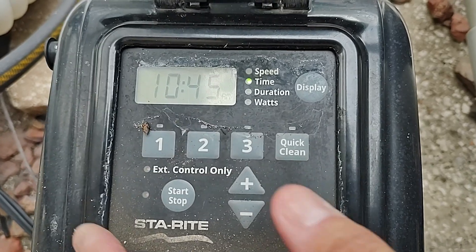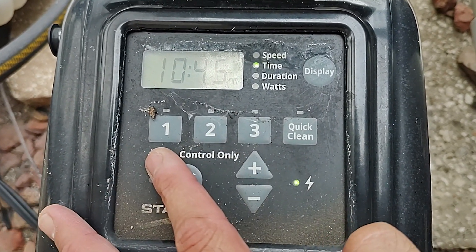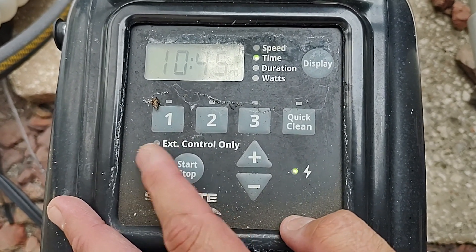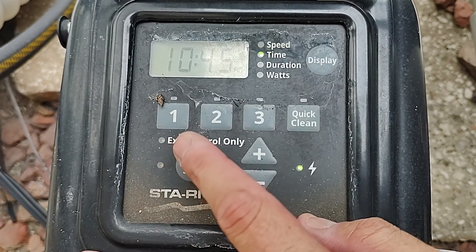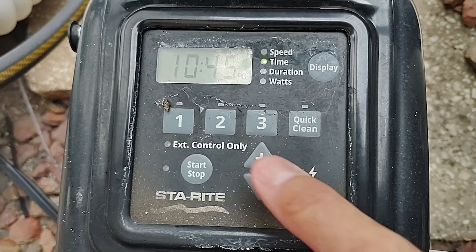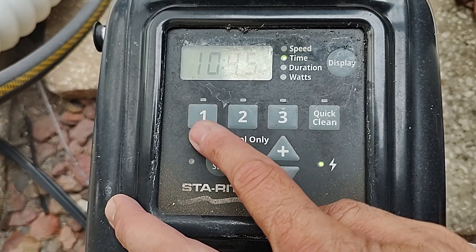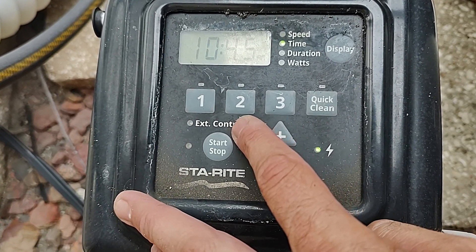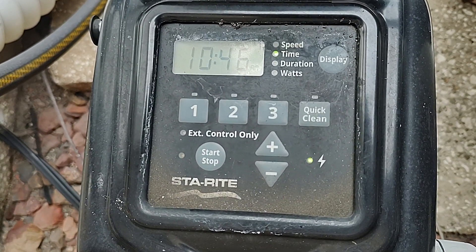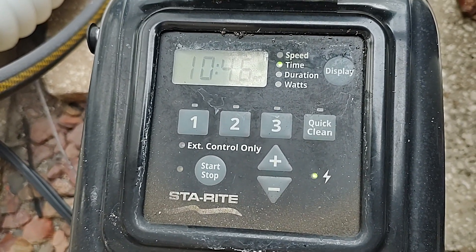Now that it's in off mode, you can get to work. There are preset run times — the factory default will have for each number an RPM and a runtime. What I do is I set one runtime at a certain RPM and override the other two. If you just turn this on it's gonna run for a certain amount of time — that'll run for a couple hours, that'll run for a couple hours, all at different speeds. I like just putting everything at one speed.